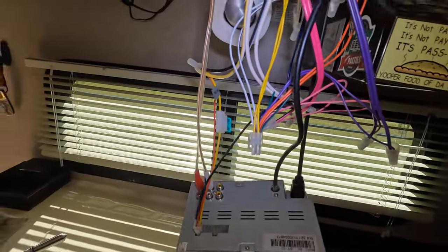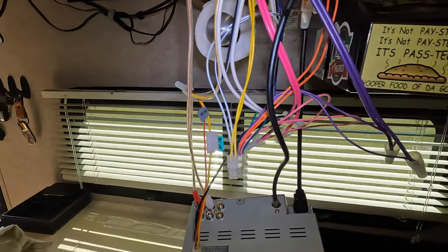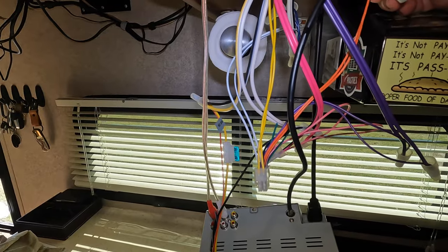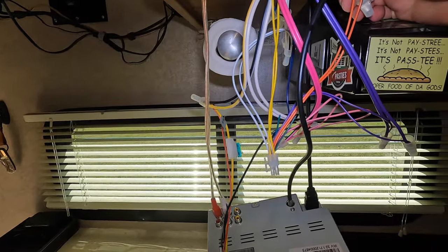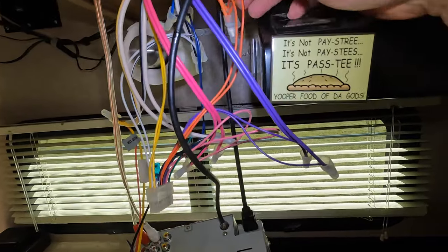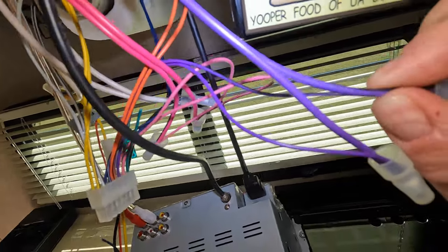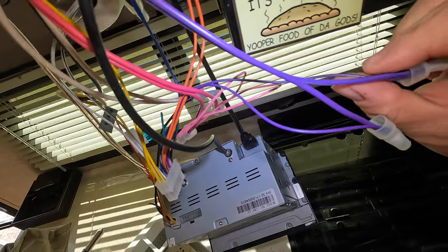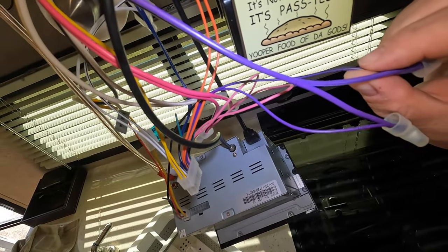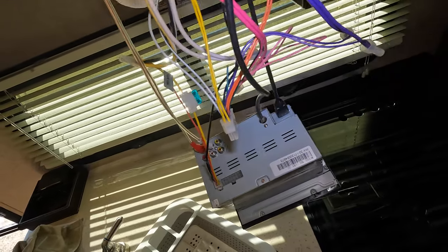Alright, so the wires we're looking for are the purple and purple-black, which is right here, and then the orange and orange-black, which is right here. They each go to the respective speakers. Everything looks good on the purple and purple-black wires — one is purple, one's black with a stripe. Here's the one it's crimped to, that's got the black on it also, and these are just plain purple, so we're all good there.